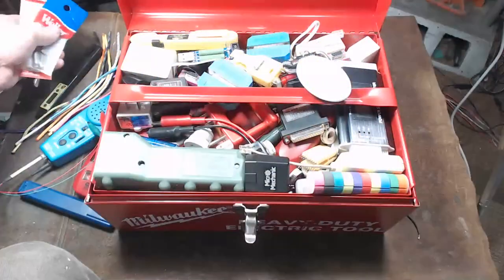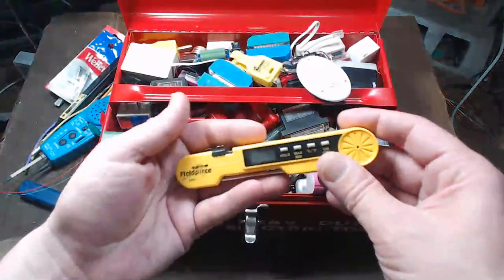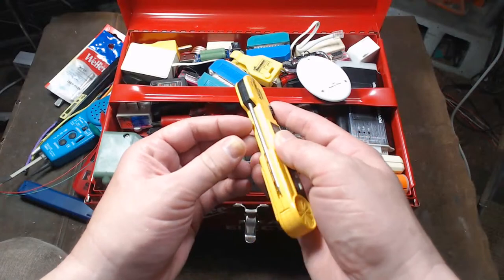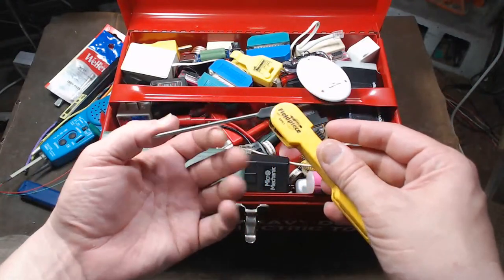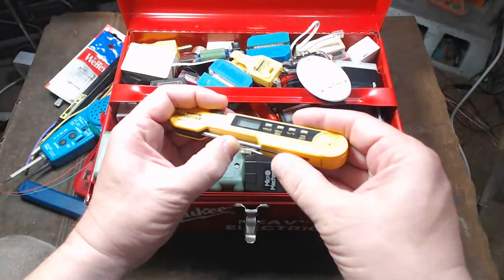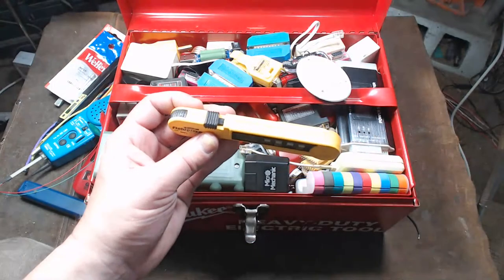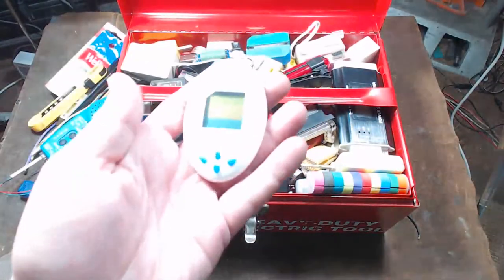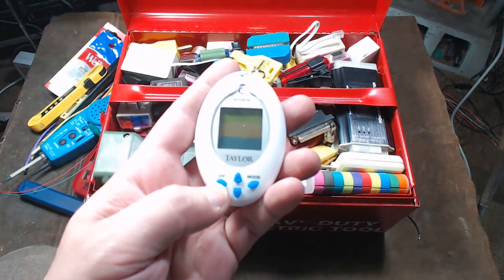This is yet another digital temperature gauge. This one's kind of interesting because it has a fold-out probe, but it's more designed to be in your pocket — a little more compact — and it has min/max and a fold feature, making it a little bit better than the TPI.